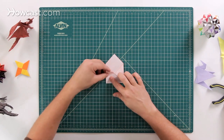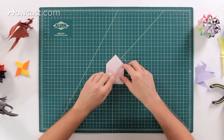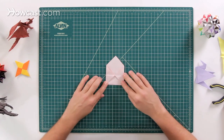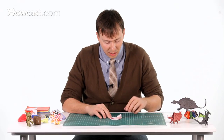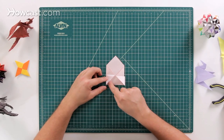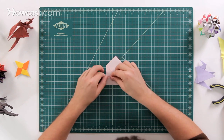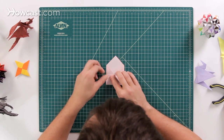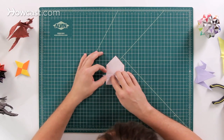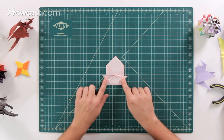Next, take these two points and fold them down so that they both go to the corner on the bottom side of the model. After that, we're going to do what's called a kite fold, or an angle bisector. Take this edge right here and bring it up to this side — it'll line up all along that top edge — and do it again on both sides.